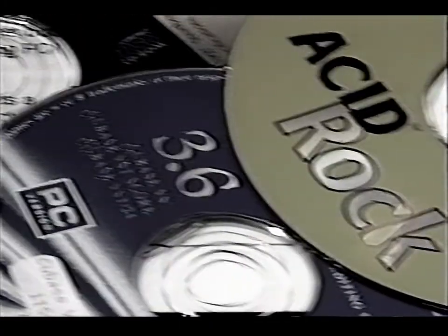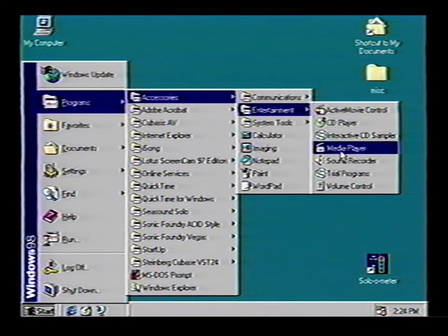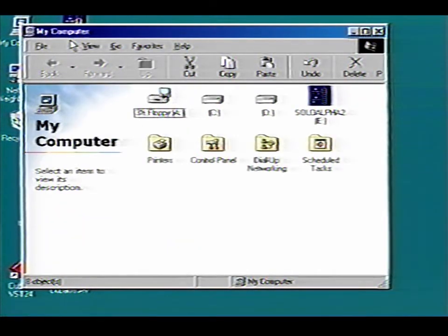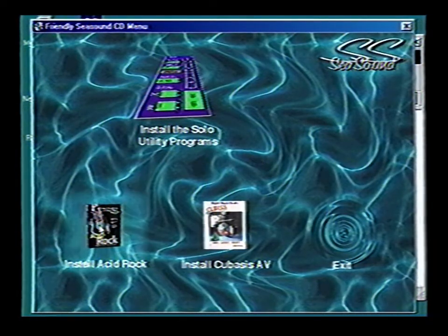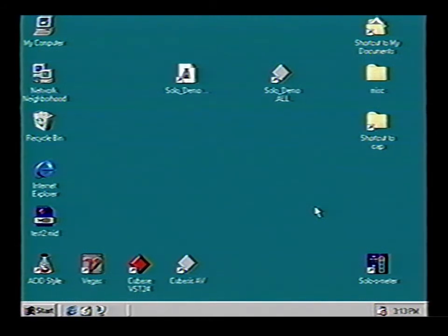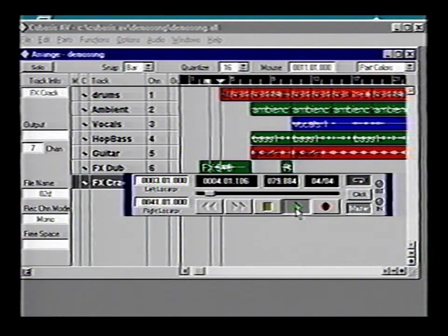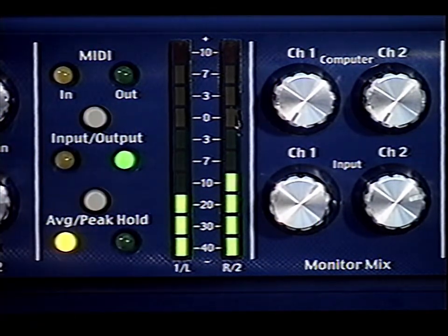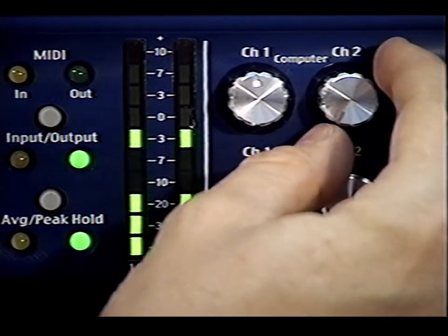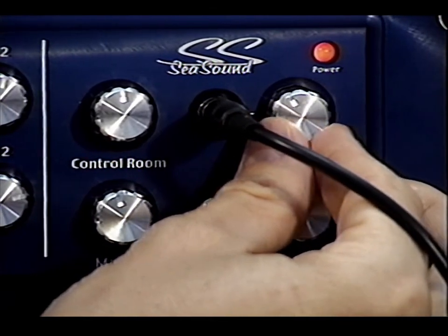Now let's play a demo song and see if we're getting output from the computer. If you don't have recording software installed, now's the time — we've included Cubasis AV and a version of Acid Rock on the C-Sound CD. Or you can use Media Player on the PC or your internal CD player on the Mac. To install the included software, double-click on the C-Sound CD, then the icon of the software you wish to install, and follow the install wizard. You'll find a Solo demo song in Cubase or Acid Rock format on your desktop — double-click the icon, and when the song is loaded, hit play. Push the Output button on the VU meter of the Solo, turn up the knobs labeled Computer in the monitor mix section, and turn up the control room output or headphone controls.